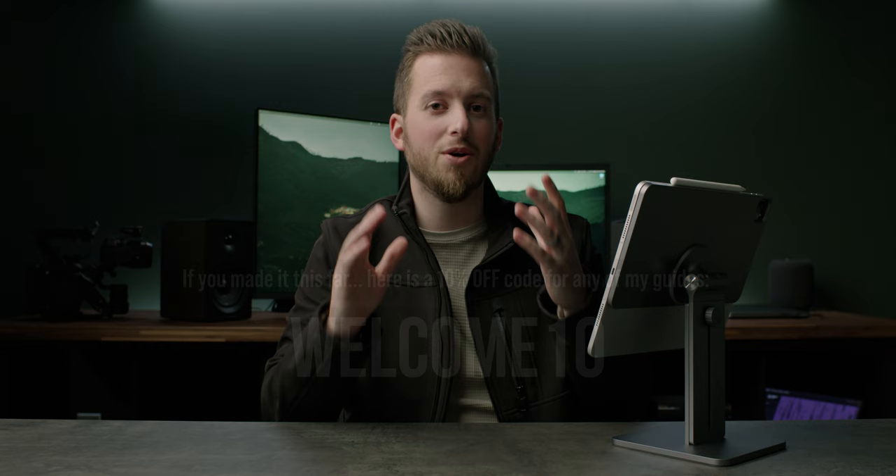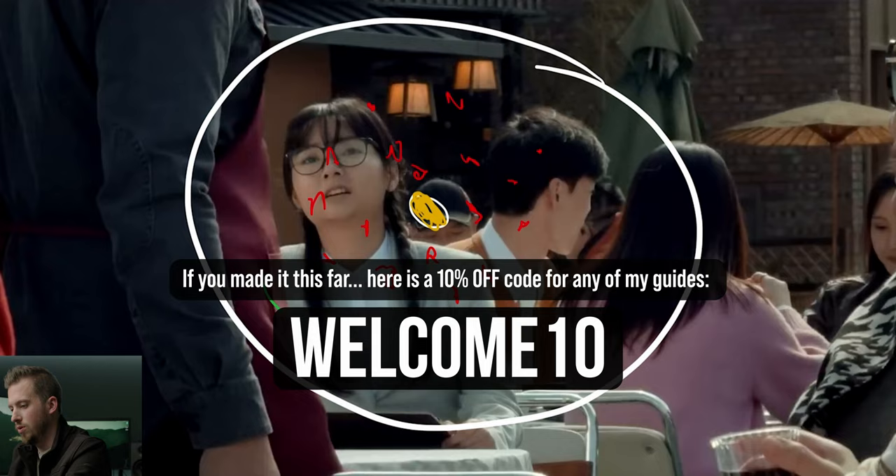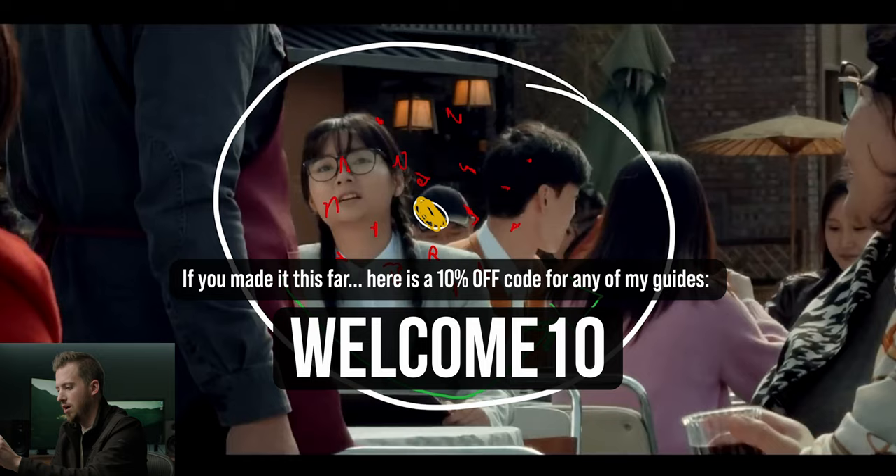So next time you see a video shot on iPhone with expensive equipment in the behind the scenes, know that that equipment serves more of a purpose than just supporting the phone. When you give professionals the freedom of filming with a camera that can be placed pretty much anywhere, you are still fully capable of making an incredible project — and this is a film that anyone can do if they focus on the important parts of filmmaking. If you want to learn more about filming with an iPhone, check out my iPhone filmmaking guide in the description, and if you want to see how Apple created the keynote with their Shot on iPhone campaign, check out that video.